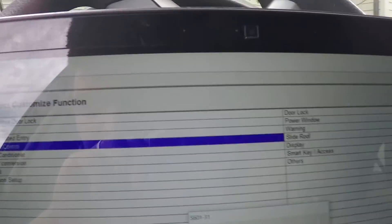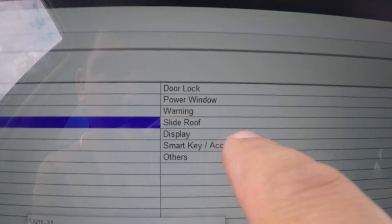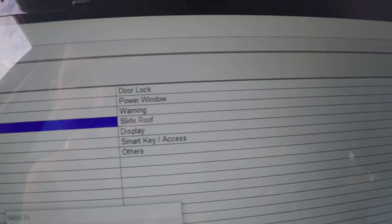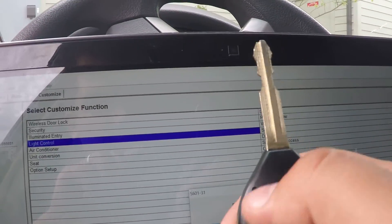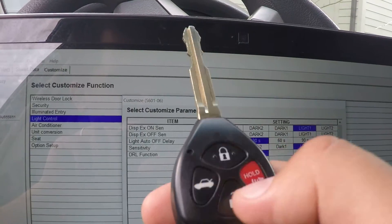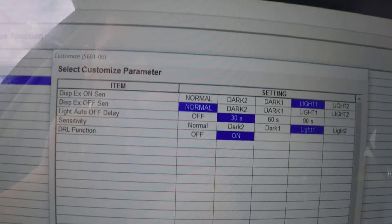Basically that's what you can do with all the settings. This is the smart key access — that's how you program new keys. It's in two steps: first you program the chip inside the key, and then you need to program the buttons. You can see all kinds of options here.